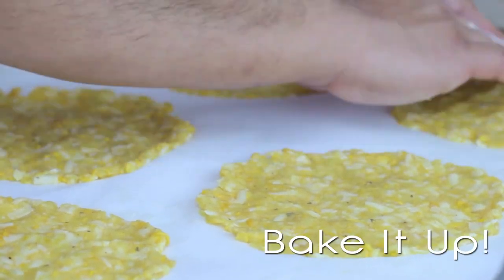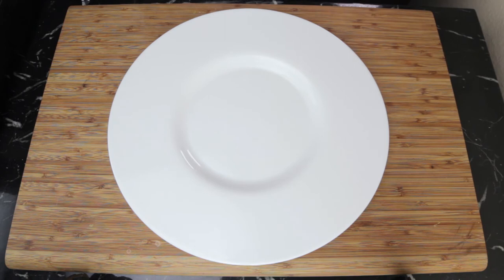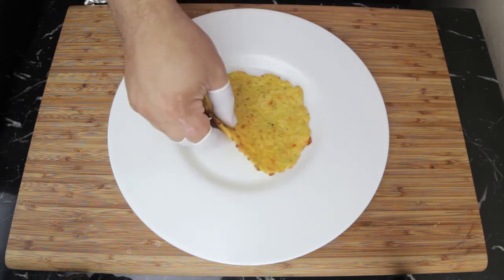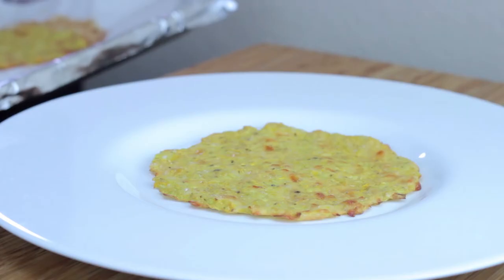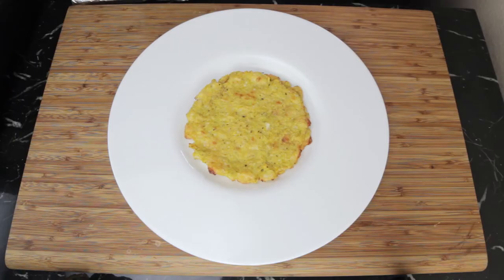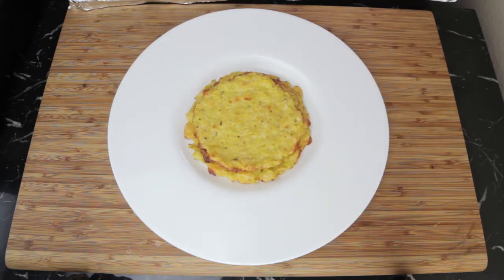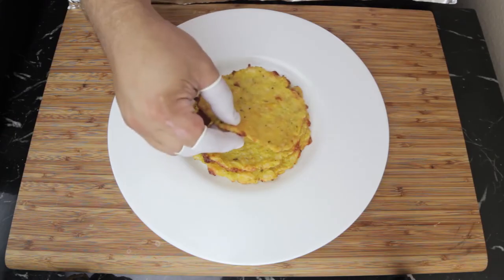Go ahead and preheat your oven to about 325–350°F. Get a baking sheet, line it with parchment paper, and start to build your tortillas. Make them thin — as thin as you want. Stick them in the oven for about 10 to 15 minutes, maybe flip them about halfway through. You're going to end up with these beautiful, delicious tortillas. They look just like corn tortillas, except they're going to be a little more delicious because we added herbs and spices and whatnots.